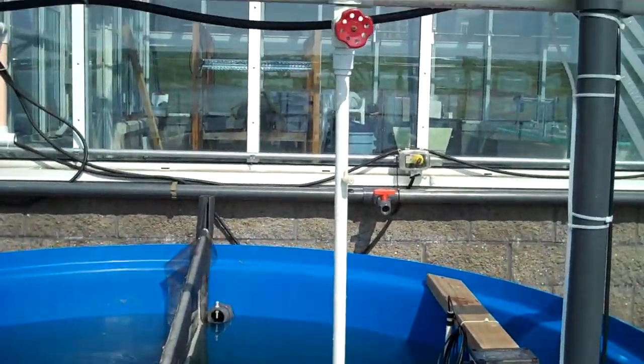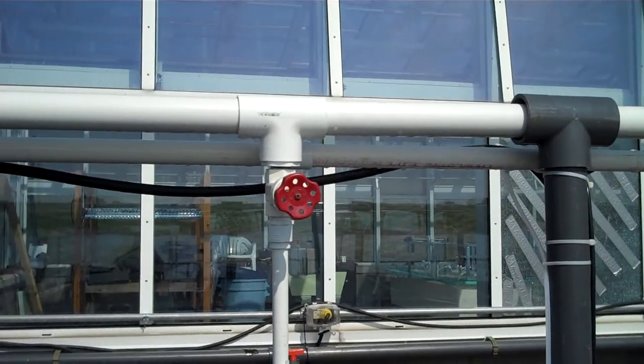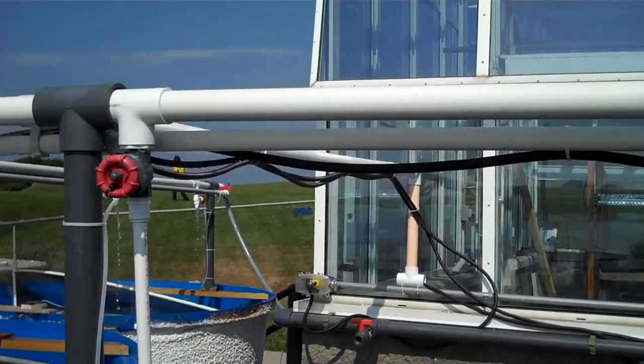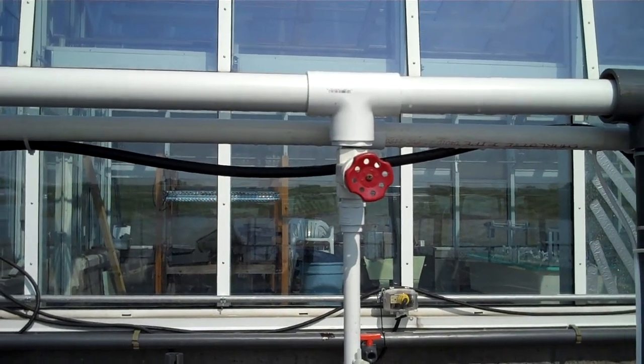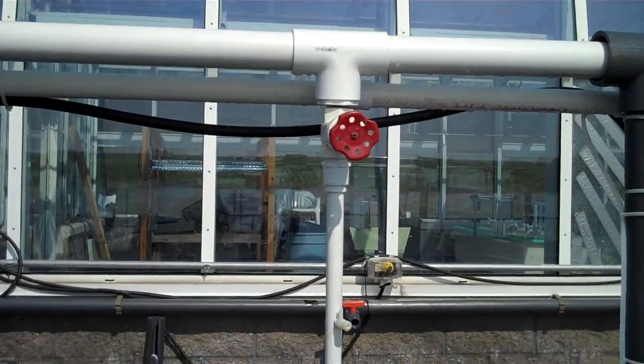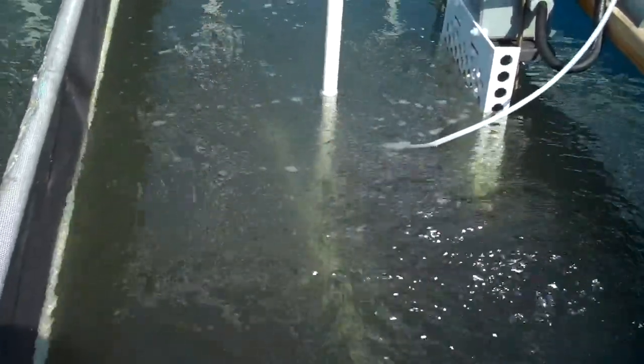The first thing we can see here is the inflow pipes. This delivers raw water to the system. Each tank has two inflows, which are controlled by a faucet here above the tank. It delivers water down this T into the tank.